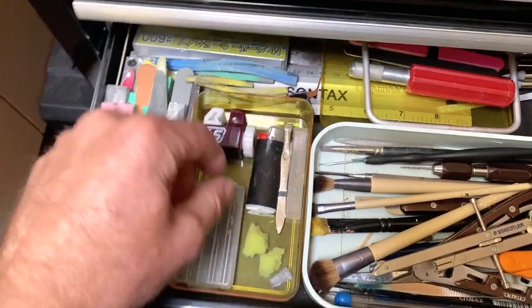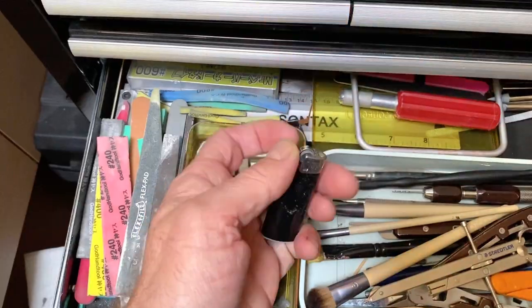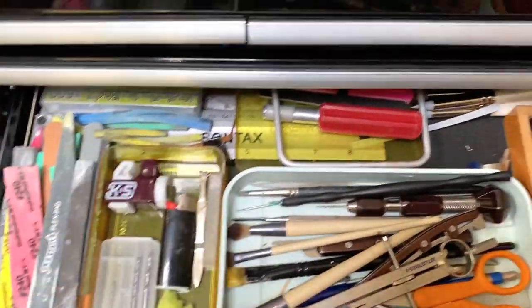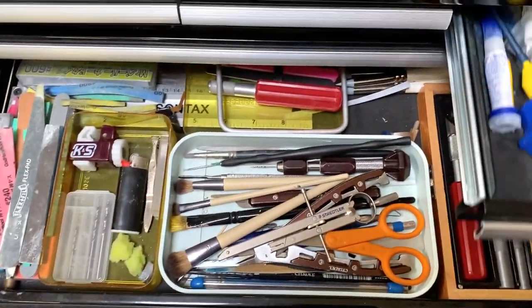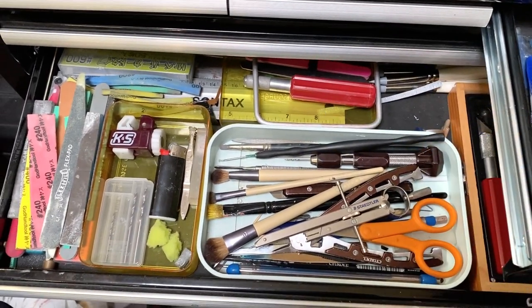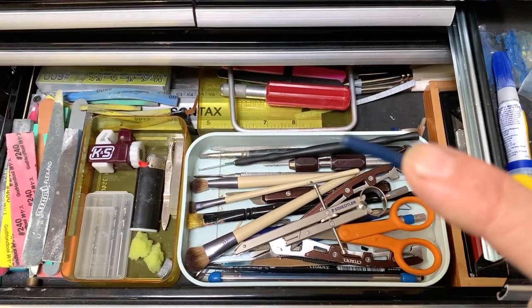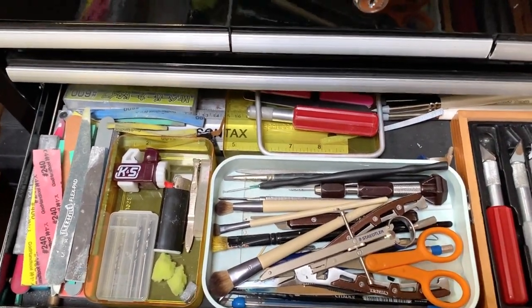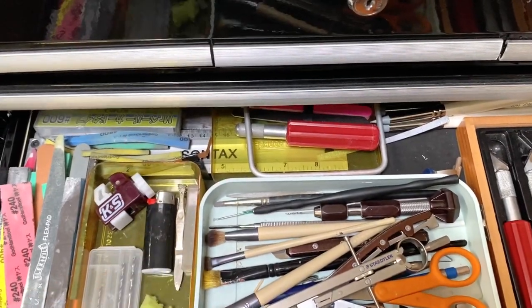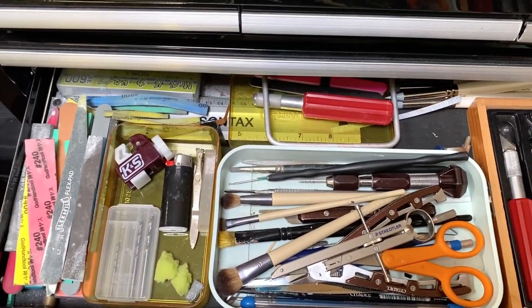Some nice little drill bits for my pin vise. This is super handy for getting glue out of the needles. And these little needles at the end there — if you've got a glue blockage in the end of the nozzle bit, the metal nozzle bit, chuck a bit of heat on it and have a rag or a bit of paper towel at the end and it'll spit the glue out.